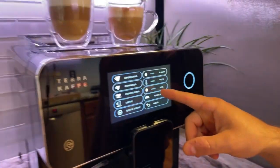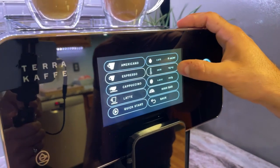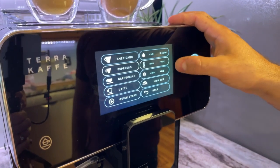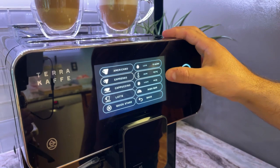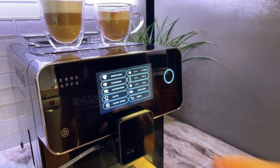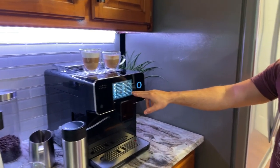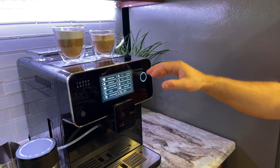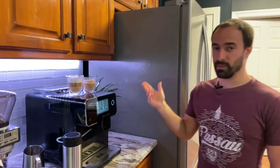I have it set to 12 grams and 203 degrees. Unfortunately the temperature increments are weird — your options are 194 or 203. I think 203 is better for the medium roasts I use; I'd have preferred 200 but it doesn't offer that. For the bar setting, just leave it on high bar — it's going to be around 9 to 11 bars and there's really no reason to change it.